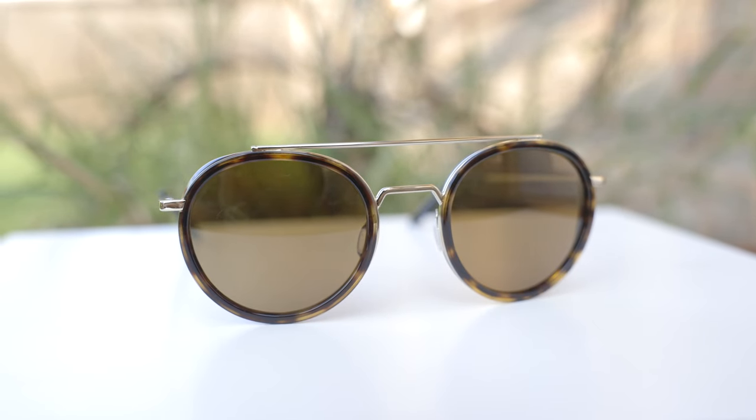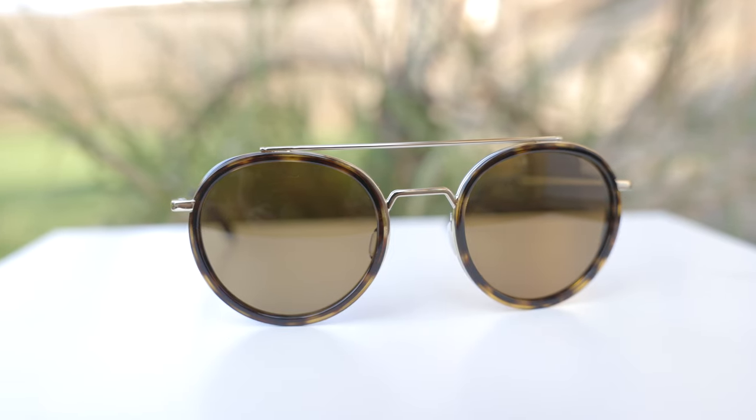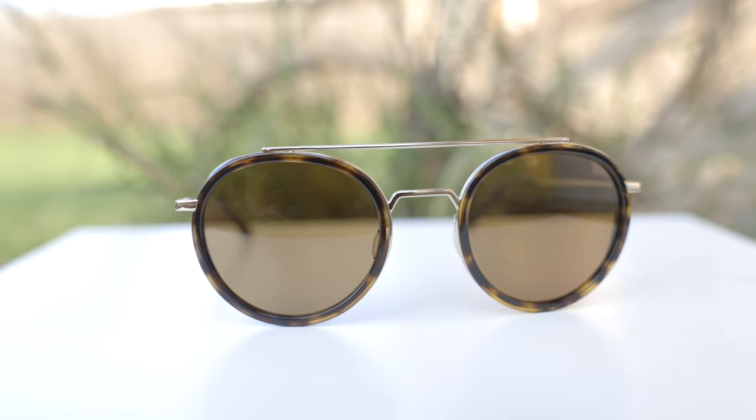What's also really great about these lenses is they are all glass lenses. They are Vuarnet's mineral glass lenses, so the optical clarity here is going to be some of the best in the industry.